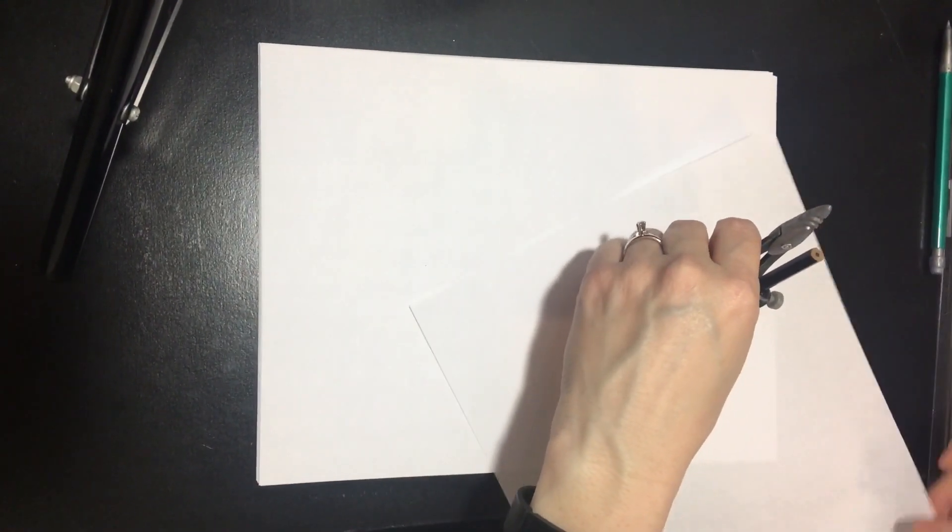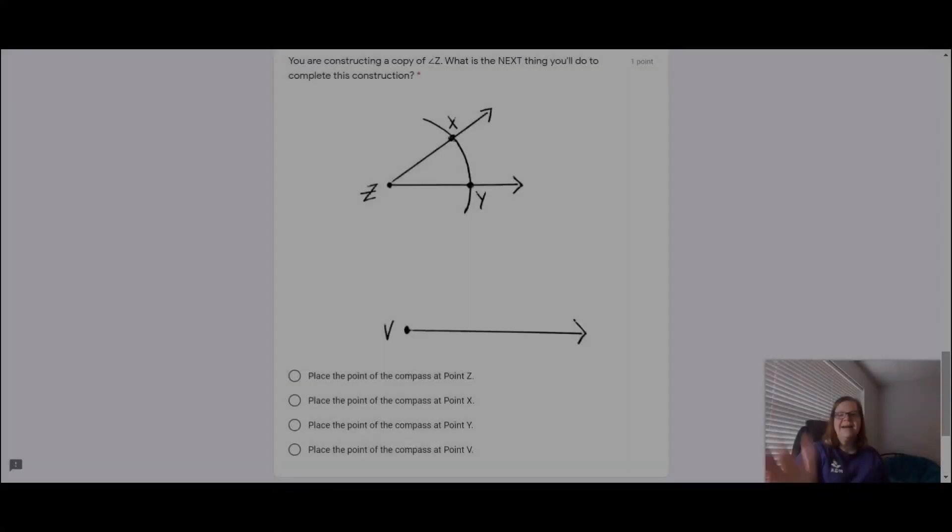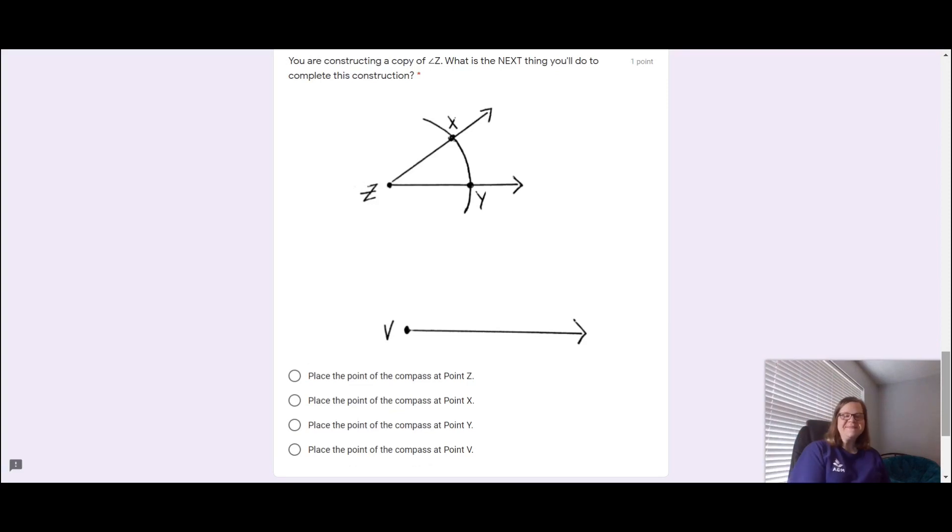The other thing I would say is that if you turn the paper instead of your compass, your constructions are probably going to be prettier. I think that's it — I hope this helps! Let me know in the comments, I would love to hear from you. Thanks, bye!